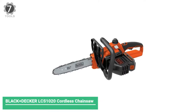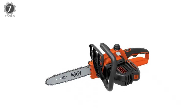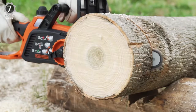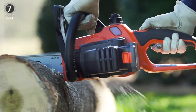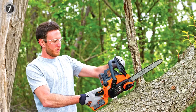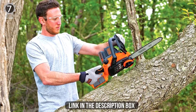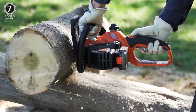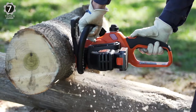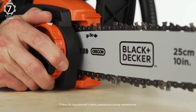Number 7: Black+Decker LCS1020 Cordless Chainsaw. The Black+Decker LCS1020 Cordless Chainsaw comes at a very reasonable price point, but it's no slouch when getting the job done. Its 10-inch bar is more than adequate for pruning or removing shrub or tree branches, and it has enough runtime to finish most garden tasks. At 7 pounds, it's easy to maneuver without wearing yourself out. The chainsaw comes with a 20-volt max lithium battery, charger, and a sheath to cover the tool when idle.